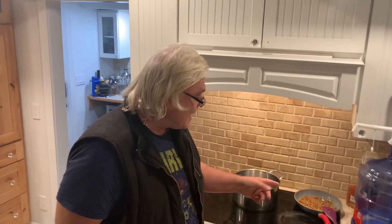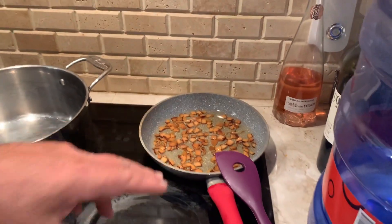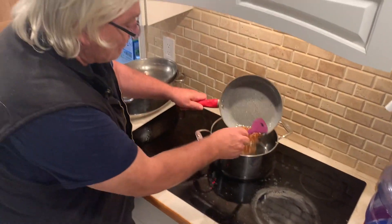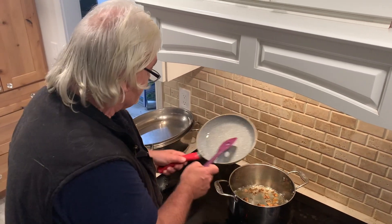Now things are coming together because we have the bacon bits here. It's a very good smoked bacon. You can see it's nice and flavorful and gorgeous. So what I'm going to do is take the bacon, fat and all, and put it into this big pot here, just like that.